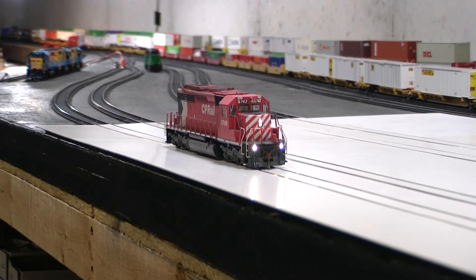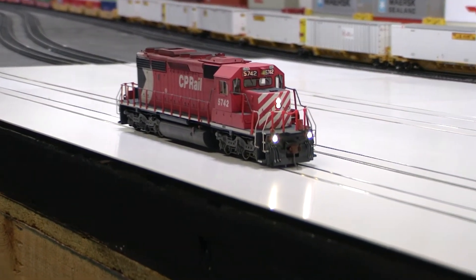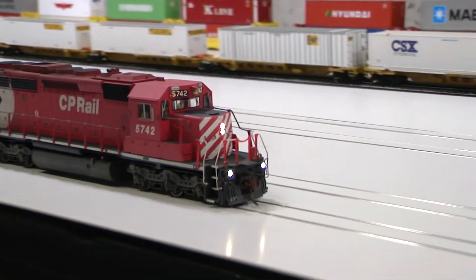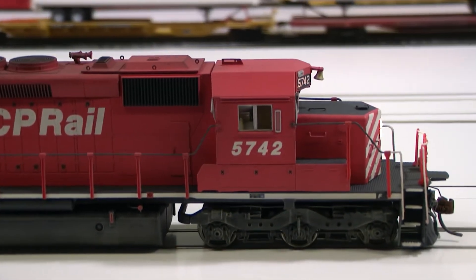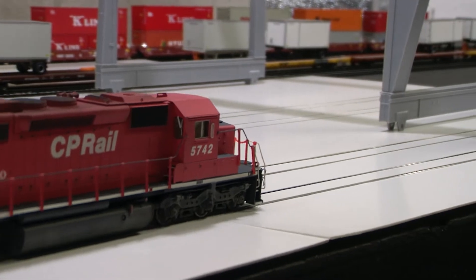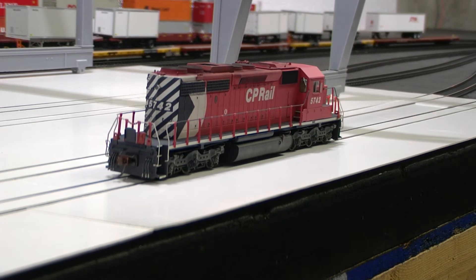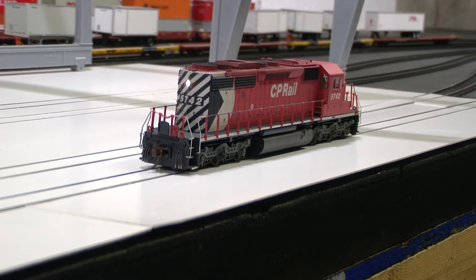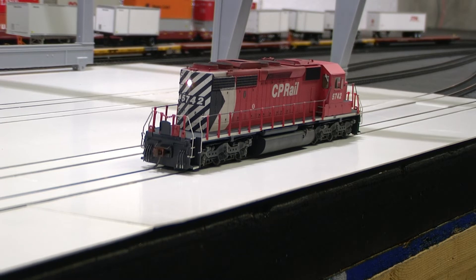There we go. Going to straight forward. Correct single light on the rear, and reverse.